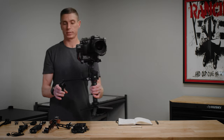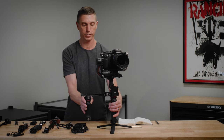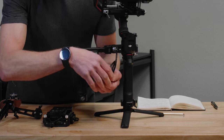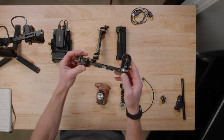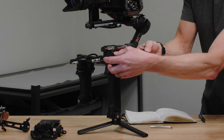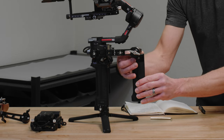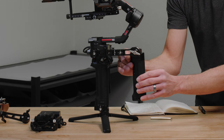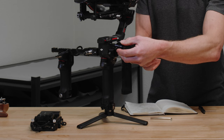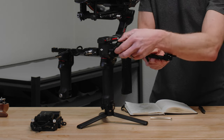Next we install the Tilta NATO rail extender arm for the rear operating handle. This is the Tilta rear operating handle. After that, we put on the SmallRig adjustable EVF mount, which mounts right to the side. The cool part about this Tilta arm is that it gives you another NATO rail to mount another accessory, so the EVF mount goes right there.